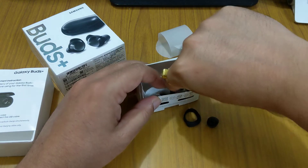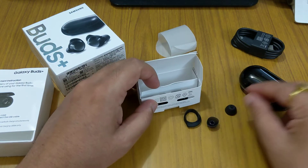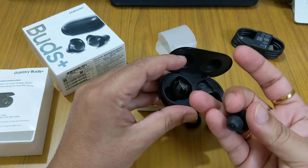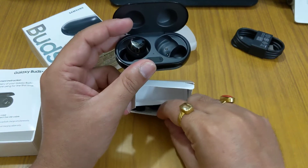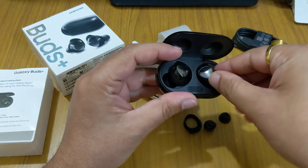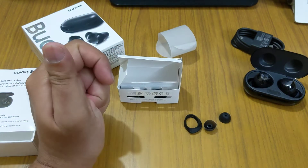We also get some ear tips — these are ear tip extensions. It comes with medium ear tips by default, and there are also small and large ones included in the box.